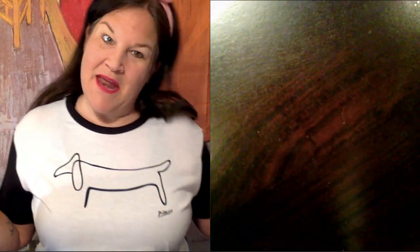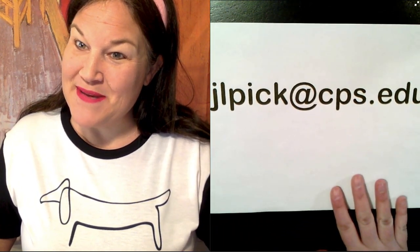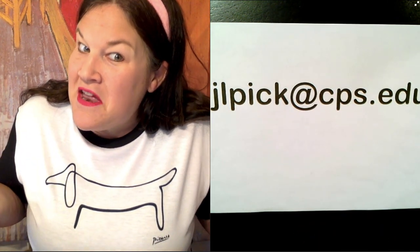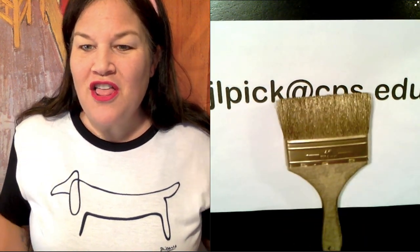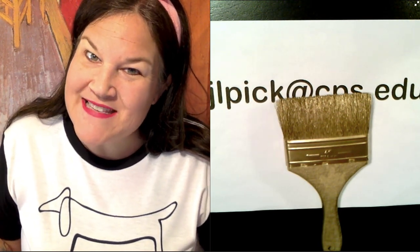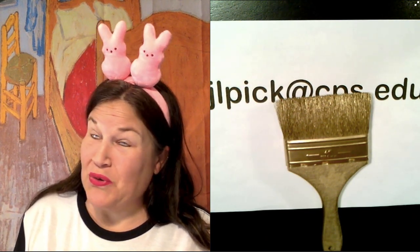Second, and most important, if you create my projects and you email me at jlpick at cps.edu a picture of your project, then guess what? I might give you a virtual golden paintbrush. So with that said, let's give our golden paintbrush award today to two super cool peeps.